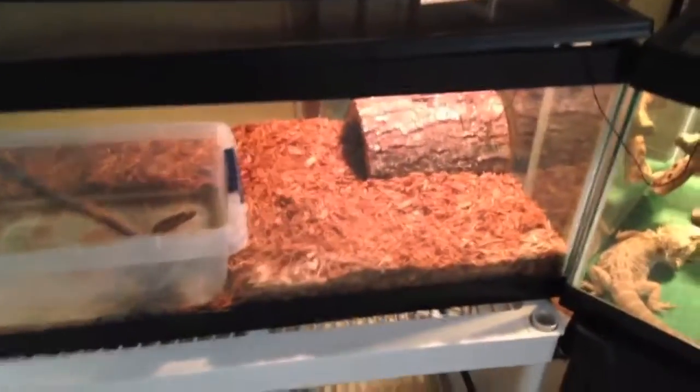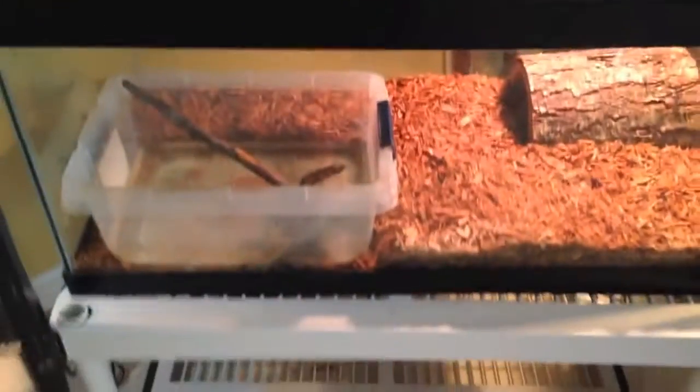That's the Asian water monitor unboxing. Thanks for watching — like, comment, subscribe. And I'll see you in my next video, which is going to be Repticon.